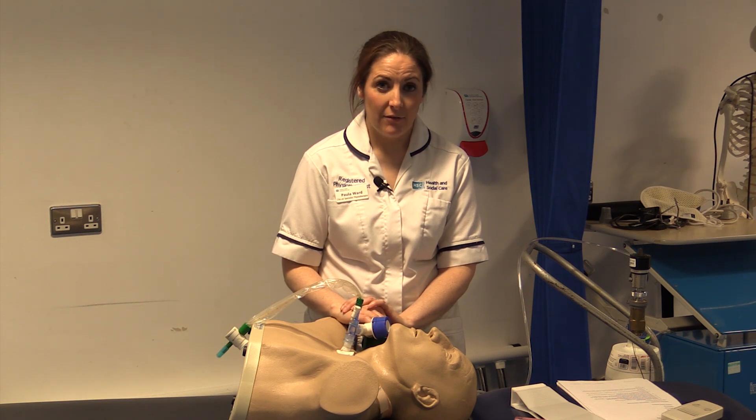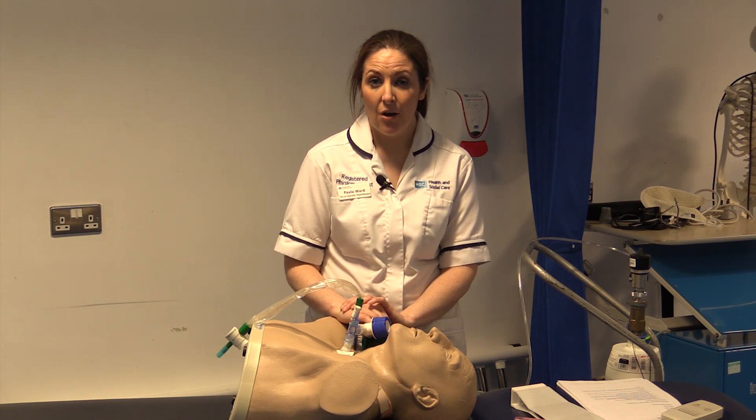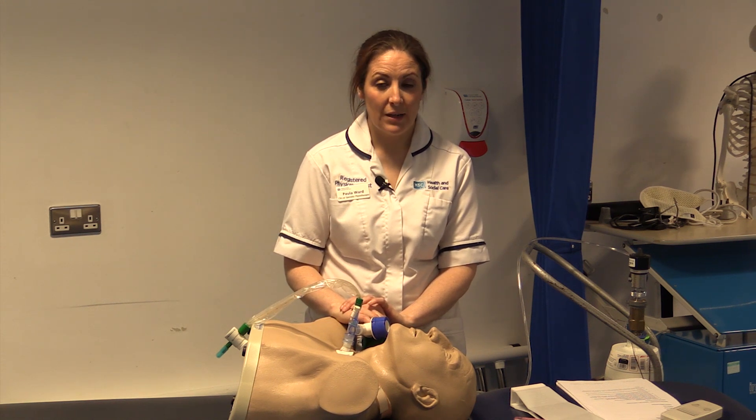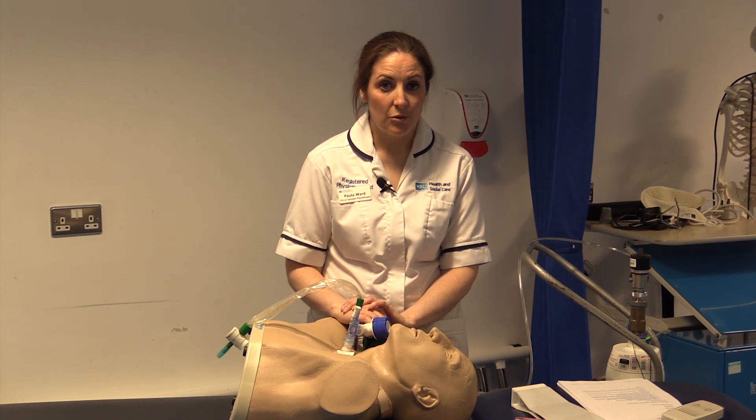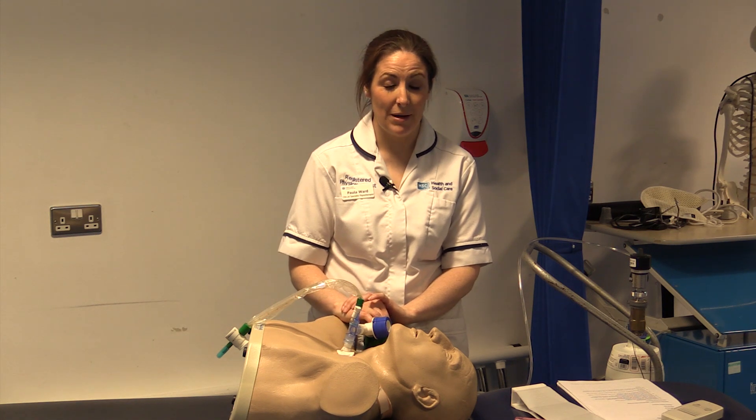You should also consider looking at the ventilator modes prior to treatment and see if the patient is breathing for themselves or if they're in a controlled mode. If they're in a controlled mode, they will be relying on you completely for ventilation and it is important to remember this.